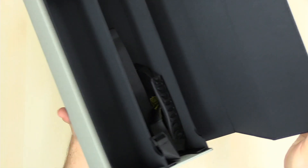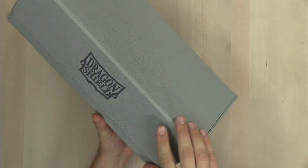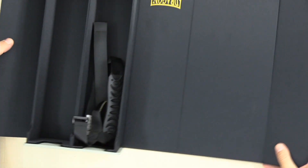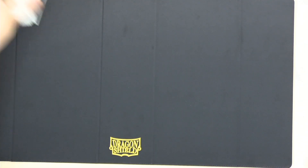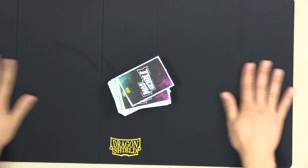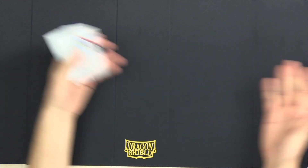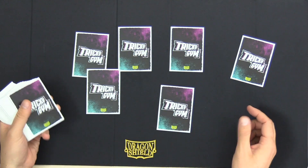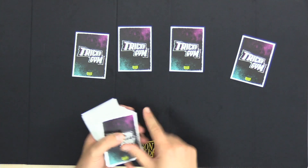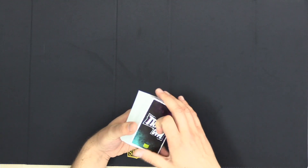It does have a nice magnetic flap to close the side of the box. And then this exterior actually doubles as a playmat — it just unfolds and you can play cards on it. It feels super smooth, very nice, and it lays flat as well, which of course is very important if you are gaming.